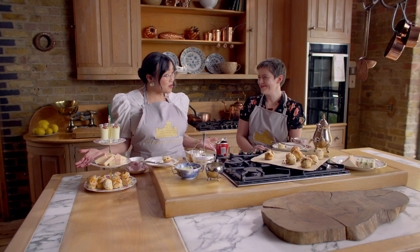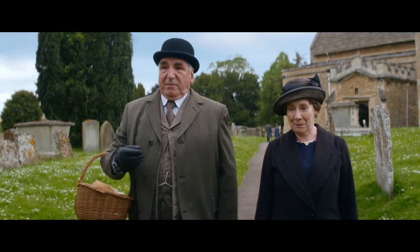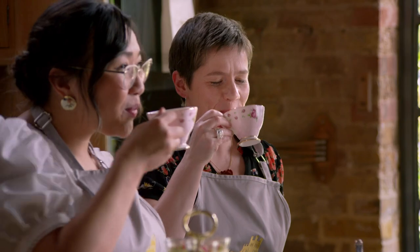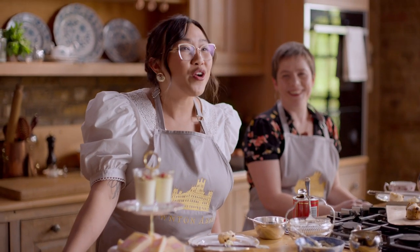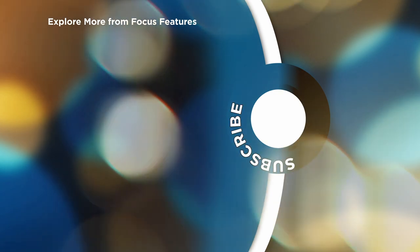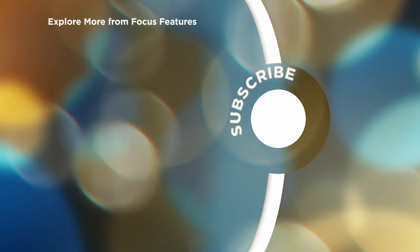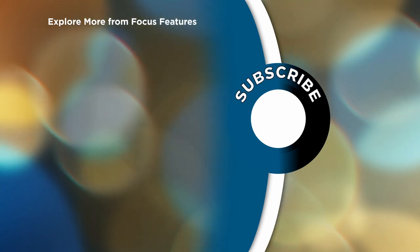Thank you so much, Annie, for showing me the ropes on a proper teatime. I had so much fun. I'm glad. I'm hoping that you'll do this loads more times now and everybody in America will be going for English afternoon tea. I'm pretty much ready to have my own tea party. Better be warned — the British are coming. Well, we have way more Downton dishes coming your way. Join us next time as we come together over our next delicious Downton-inspired recipe. We'll see you next time. Bye.